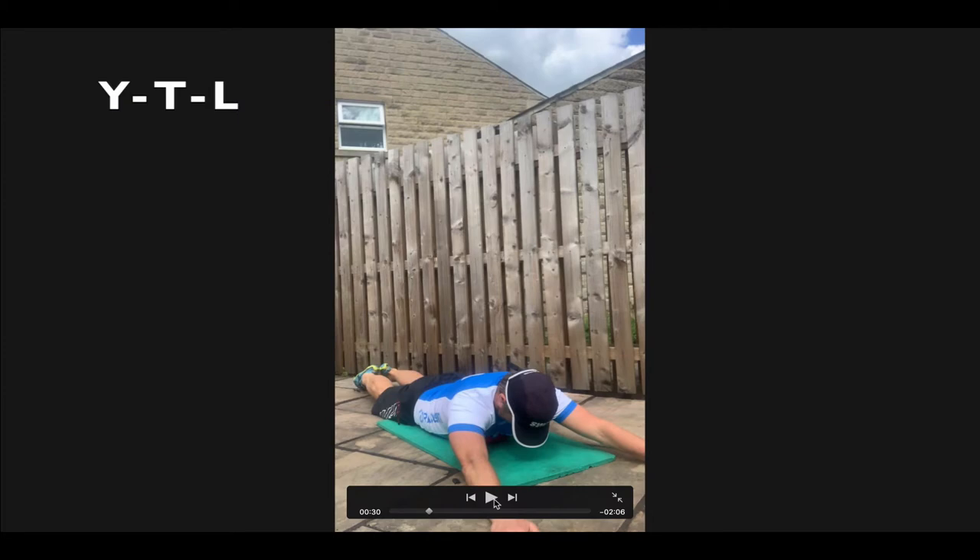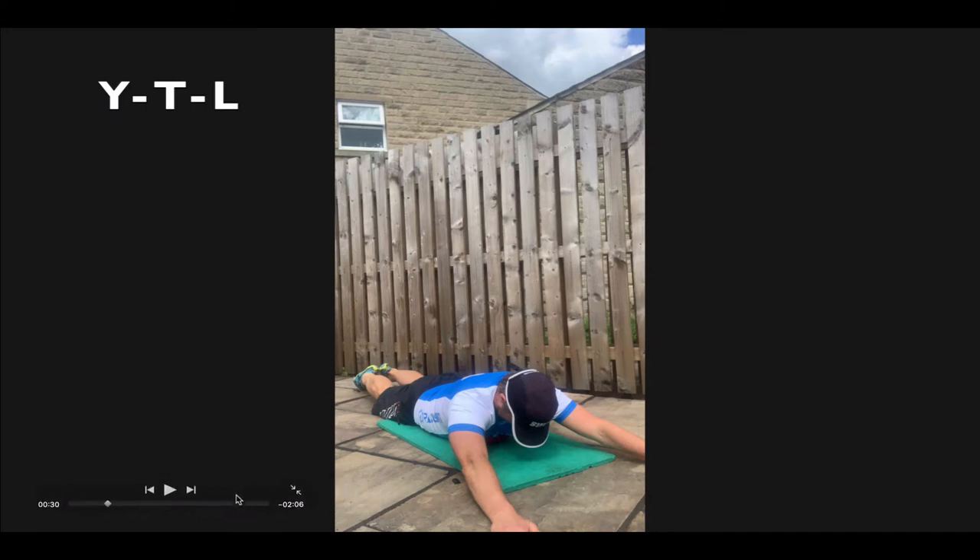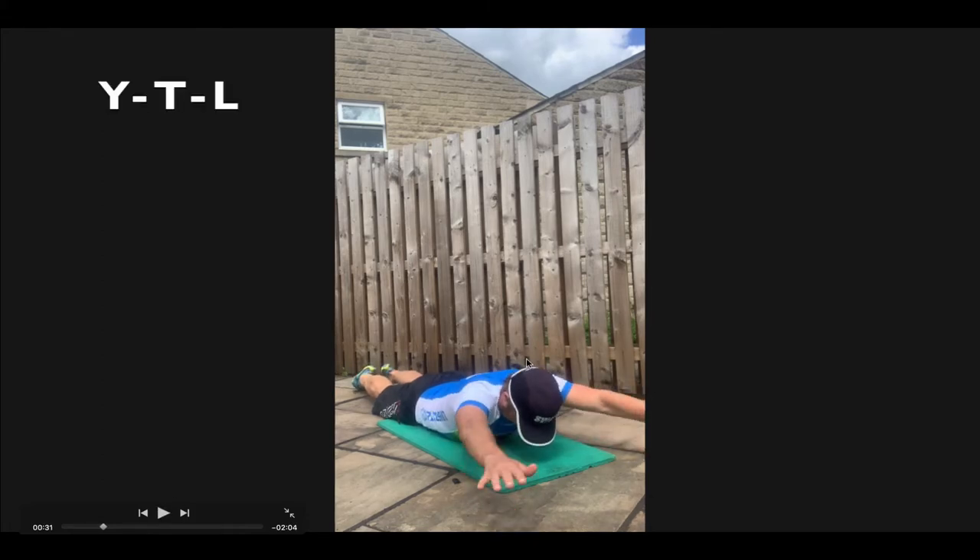YTLs — a great exercise for upper back strength. No weights needed for this exercise. Start lying flat out on the mat, arms out in a Y shape, head down. You're just going to lift your chest slightly away from the floor and lift your arms up in a Y shape. It's important to try and contract the muscles in the middle of the upper back.